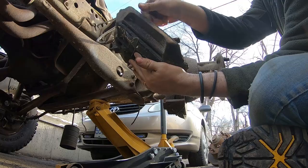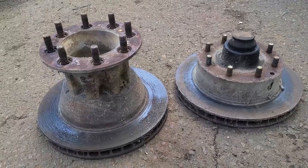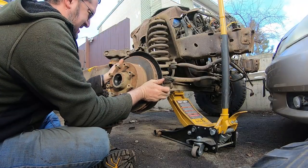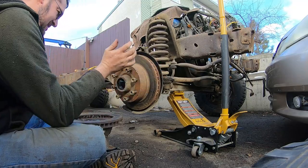Next, we convert the front suspension from the RV dually hubs to non-dually hubs. This opens our options to a wider range of non-dually rims and tires. Just a rotor swap and it's that easy — boom.